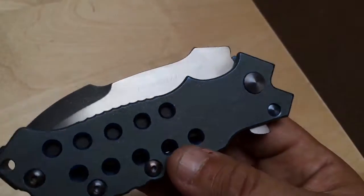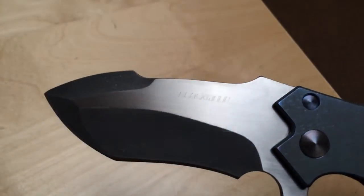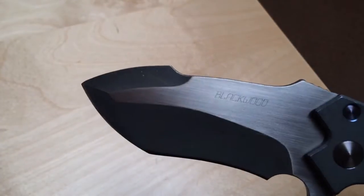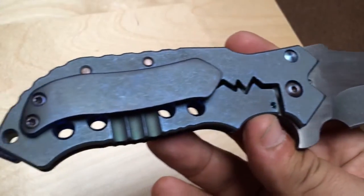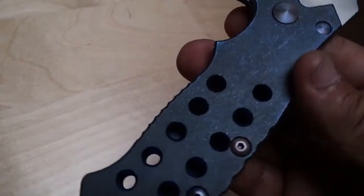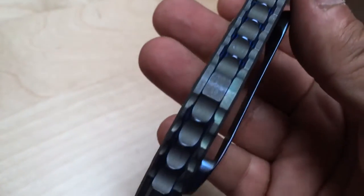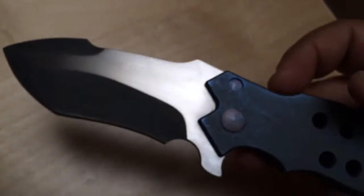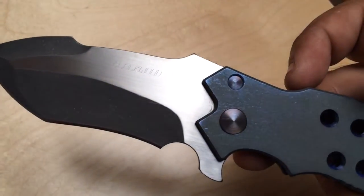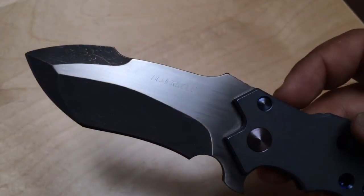I wanted this knife to have its own presentation, its own video, because this, my friend, is a masterpiece. When you have a knife in your hands from a master like Mr. Blackwood, you can tell the hard work, the expertise, the experience. You can tell he spent hours, days, months, years to master this craft and to come up with this beautiful finish. This is the bruiser, a newer model from his brand.